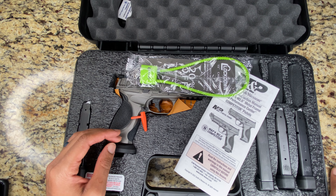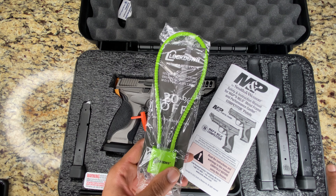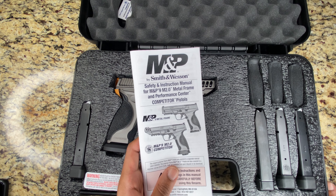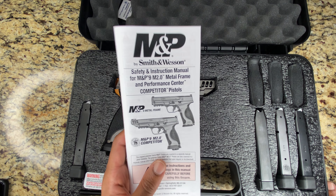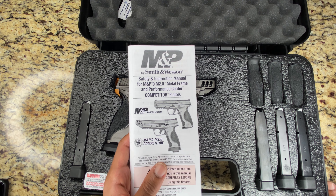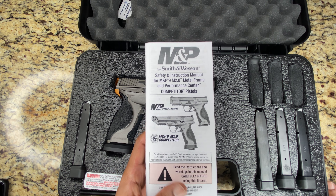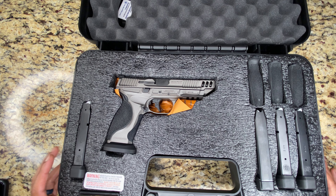Of course it's mandatory — it's law — that you get a nice gun lock, and you gotta have your manual. Anything you need to know about this bad boy for specifications is going to be in here. Now we've finally arrived.